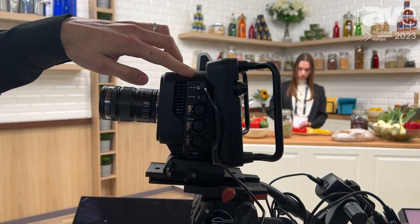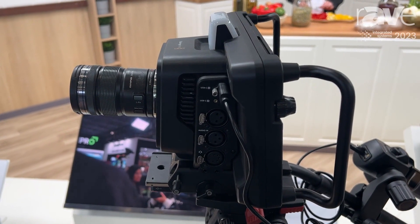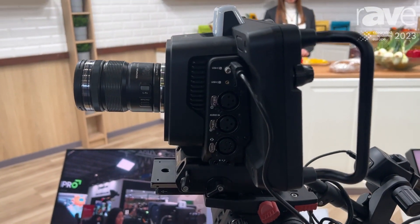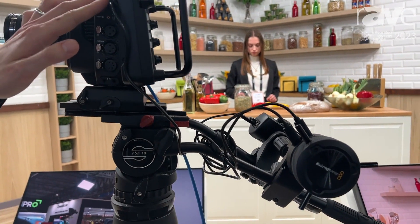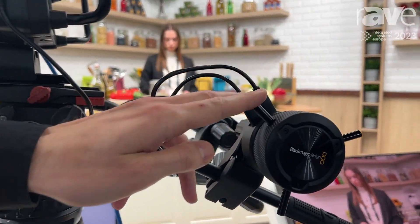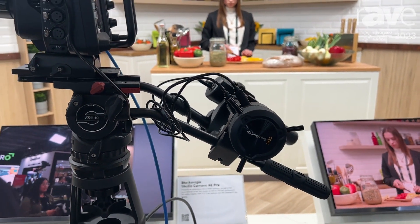We've also got USB-C connectivity, which serves two purposes. First and foremost, we have our zoom and focus demands that you can see on the pan handles — these connect via USB-C into the camera, giving us full zoom and focus control of the lenses that we're working with on the studio camera.